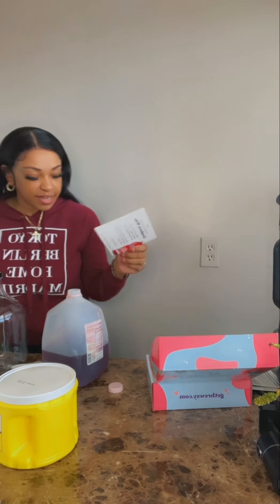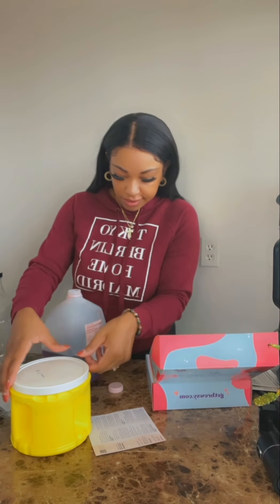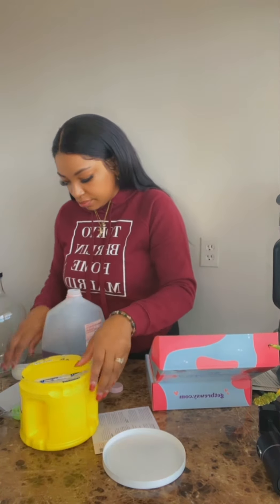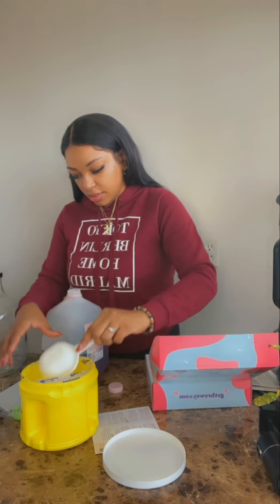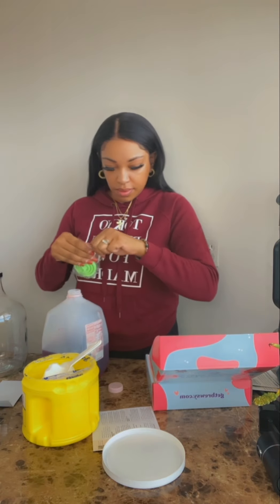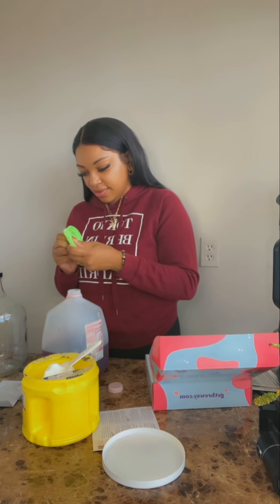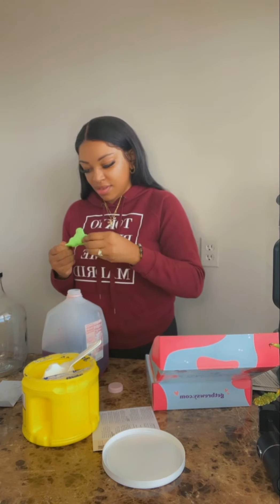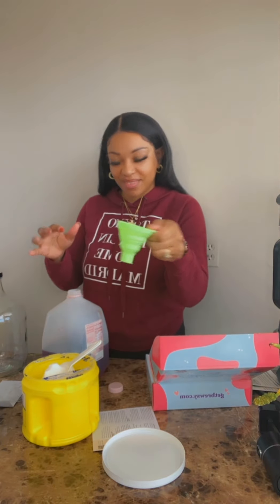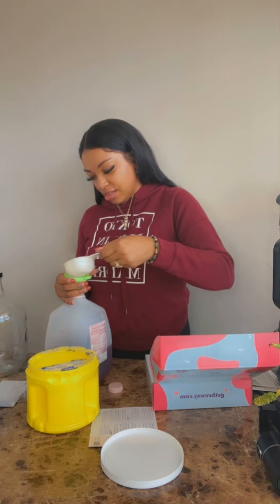Step three is to add one and three-fourths cups of sugar to your juice — I'm going to add less because I didn't use the full amount of juice. It comes with a measuring tool. That's a lot of sugar — I didn't know wine had that much sugar in it, honestly. This is about to be messy.